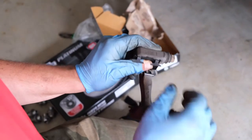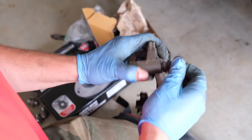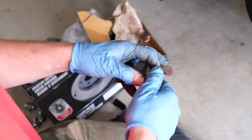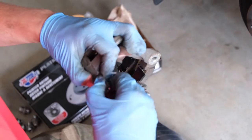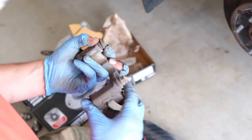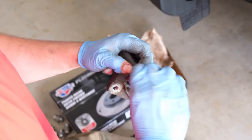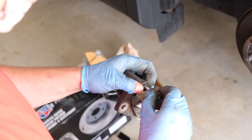I also check the caliper slide pins while they're out. You want to make sure that they move in and out smoothly. If you need to service them, hold the bottom of the grommet and then twist and pull it out to break the seal. You can see now the seal's broken and we can pull this out. Do the same thing on the other side — I'm twisting it a little bit to help break the dirt seal, then holding the bottom of the grommet and pulling it straight out.